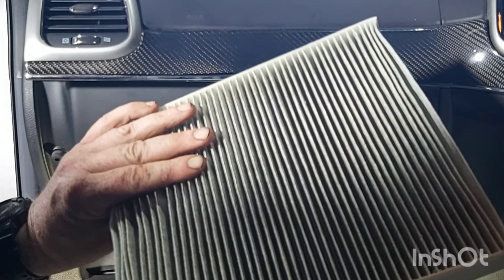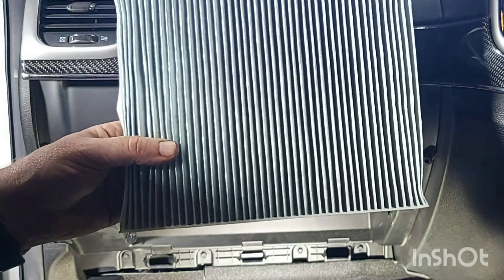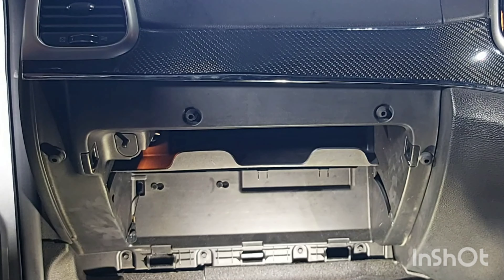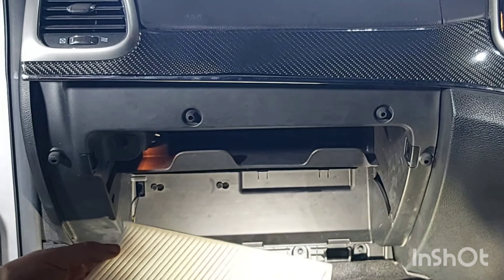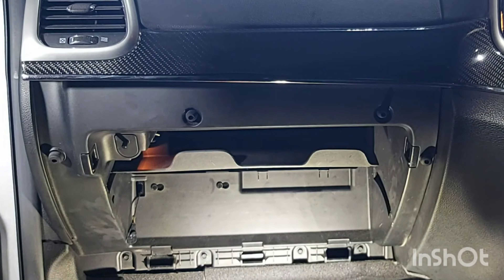As you can see this filter isn't too bad, but as I say it's not been replaced for a few years so I'm just going to change it. The new one just pushes in.